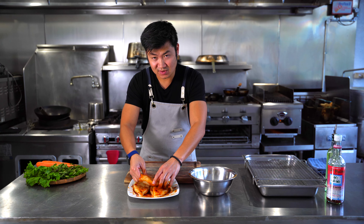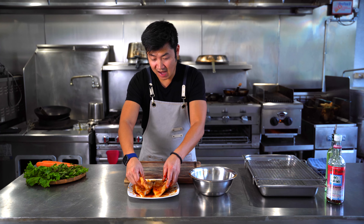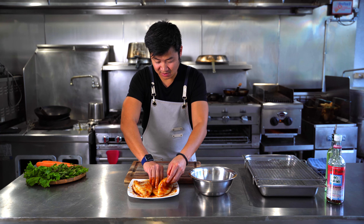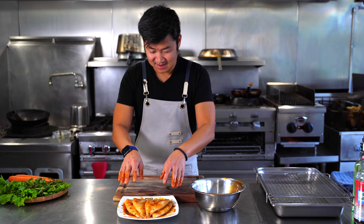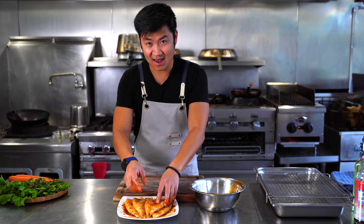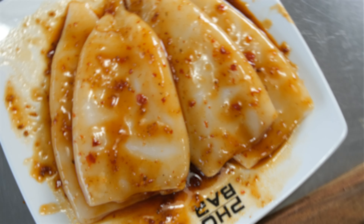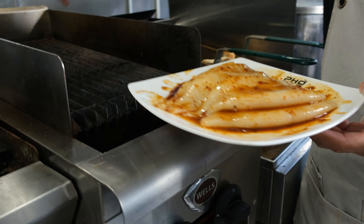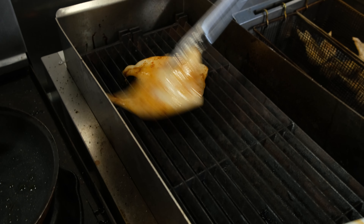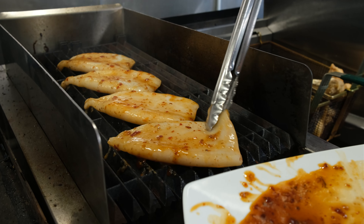That's what great Vietnamese cooking is — it's the balance, the texture. Not just one dimensional, never one dimensional. Now that our squid is nicely marinated, we're about to put it on the grill. I wish you were here to smell what's on the grill — make sure it's nice and hot. The fragrance, the chilies, everything is coming through and it is amazing.